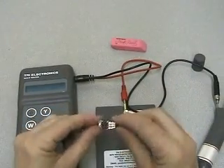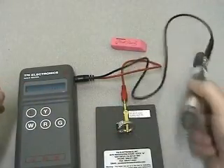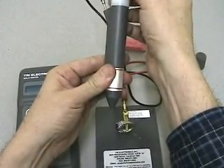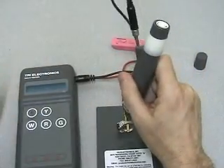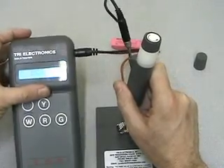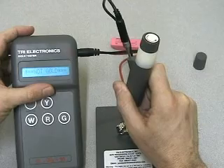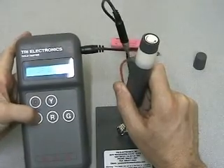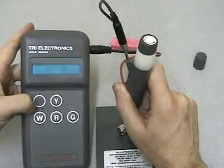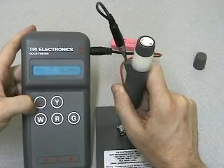Let's try a white metal ring. I need just a little drop of the paste, complete the connection, and I'm going to push W for white metal. Not gold. Let's double check. Not gold. Do not buy this ring.